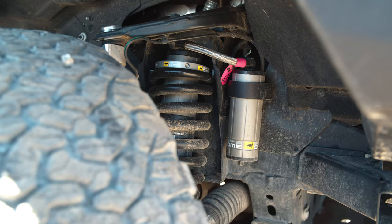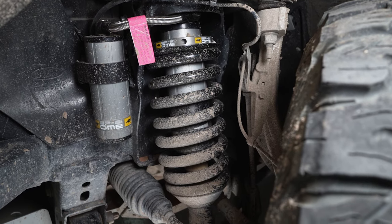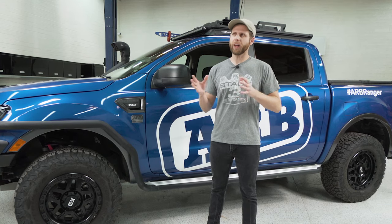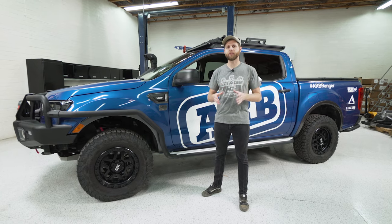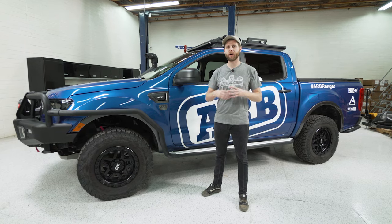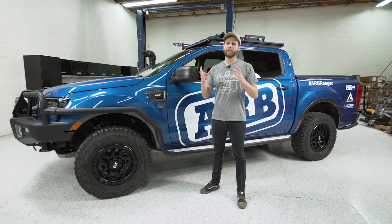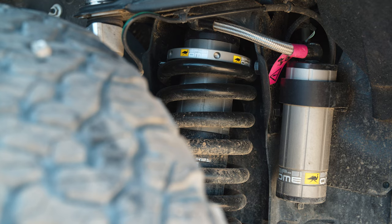This is a front coilover rear shock setup and it's a little different from some of Old Man Emu's other offerings because this is definitely more top tier, focused at the same market as Fox 2.5s or some of the Icons and Kings out there. This is not the same as some of Old Man Emu's more utility-based suspension. This is definitely meant to be pushed a little bit harder and faster. The 51 in BP51 is actually talking about the internal bore of the shock body within the coilover.